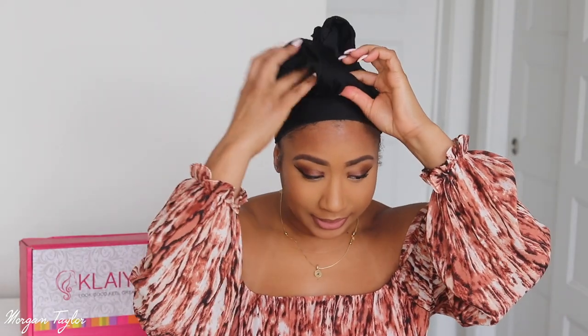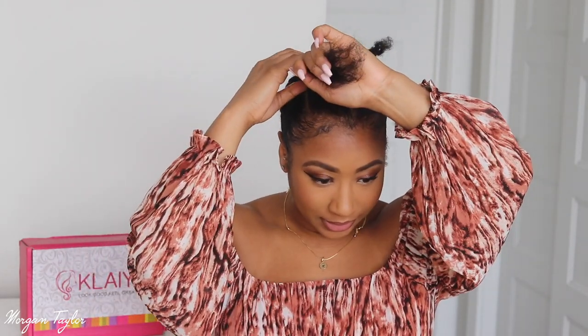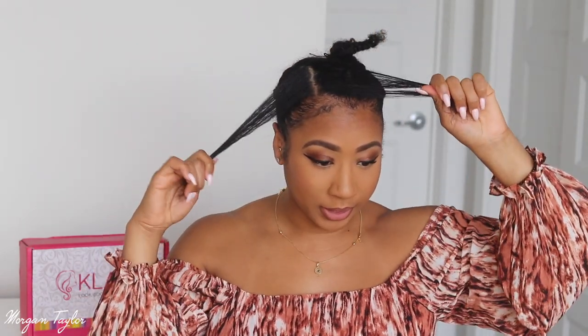Now we're about to see the construction of my hair. I'm going to take this off so you guys can see what my hair looks like underneath. I just have a tiny bit of hair left out here — the rest is braided. I really did not want to put heat on my hair but I have to, so I'm going to flat iron this part first and then show you how I put the wig on.